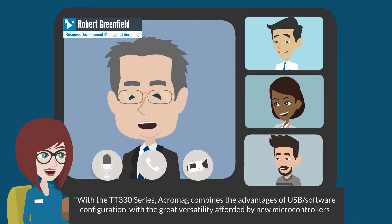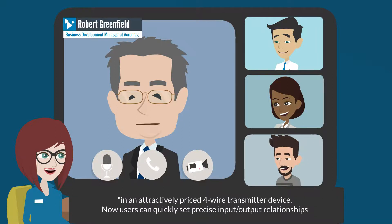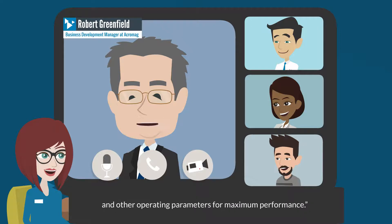With the TT330 series, Acromag combines the advantages of USB software configuration with the great versatility afforded by new microcontrollers in an attractively priced 4-wire transmitter device. Now users can quickly set precise input-output relationships and other operating parameters for maximum performance.